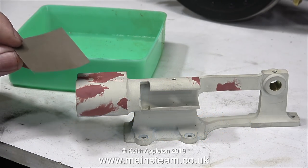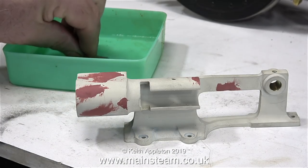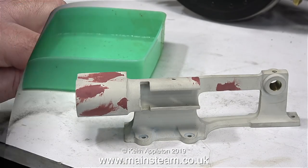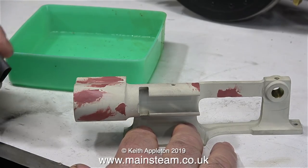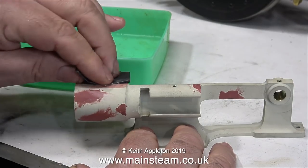I've cut up a piece of 400 grade wet or dry sandpaper into some small squares, which makes them much easier to handle. The green tub contains water because I'm using the sandpaper wet for this job. If I used it dry it would clog up very quickly.